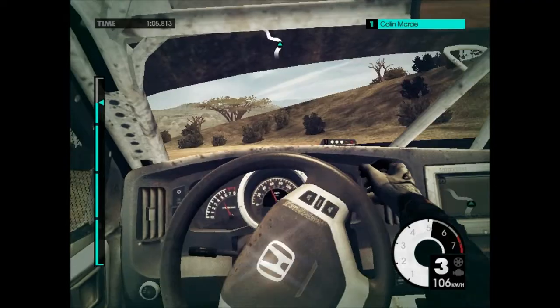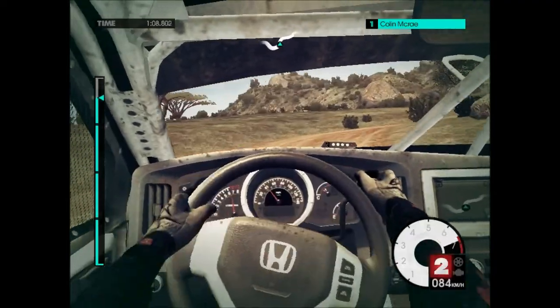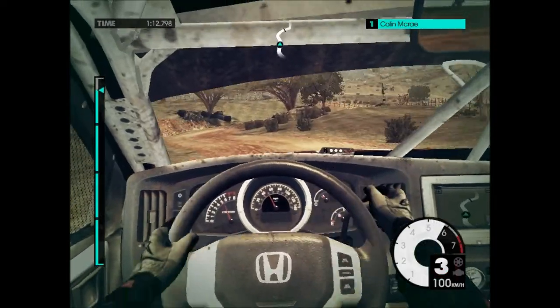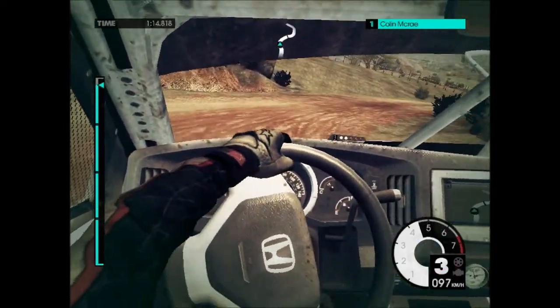Right 4, left 6, into right 4 opens. Over crest to finish.